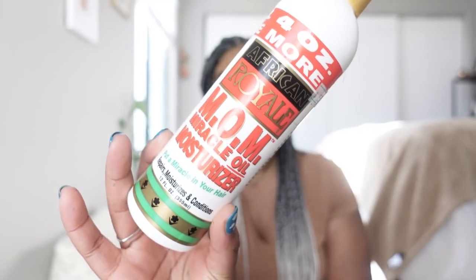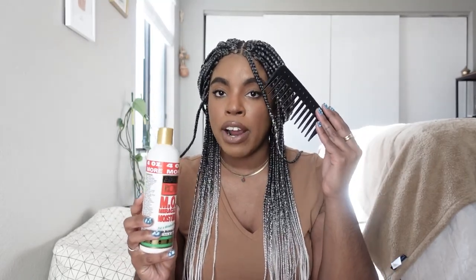Once the oils are in, I go in with African Royale's BRX Miracle Moisturizer — honestly, all of these products are going to be in my routine for life because my hair responds so well to them. This product repairs, moisturizes, and conditions. I put it all throughout my hair and then comb through with a wide-tooth comb, leaving it in for a few minutes.